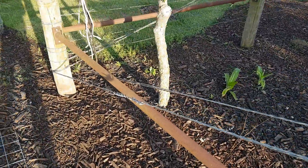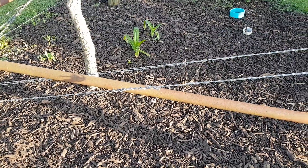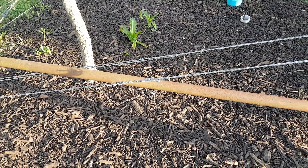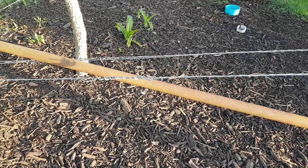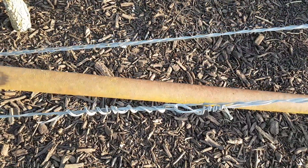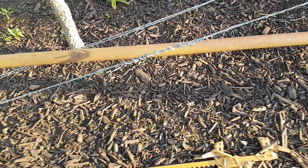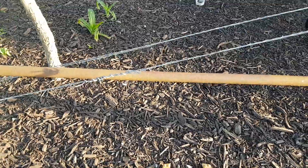Anyway, I hope this helps somebody. Maybe someone has a better idea and can tell me what you call this other than an H-post. My knots are ugly but they're getting better — slowly. Y'all have a good one, talk to you later, bye.